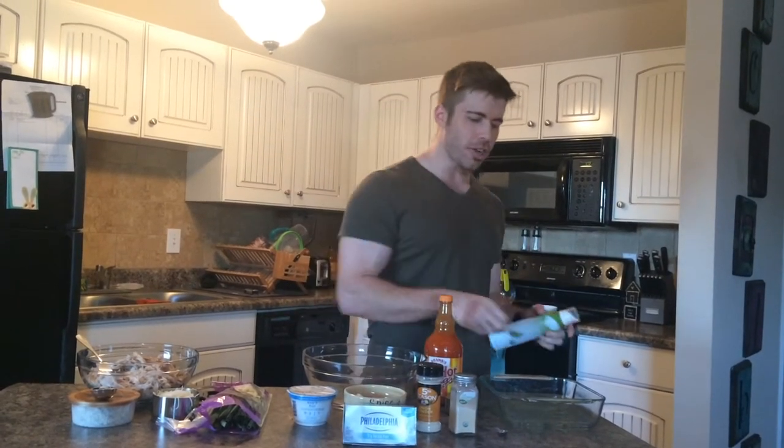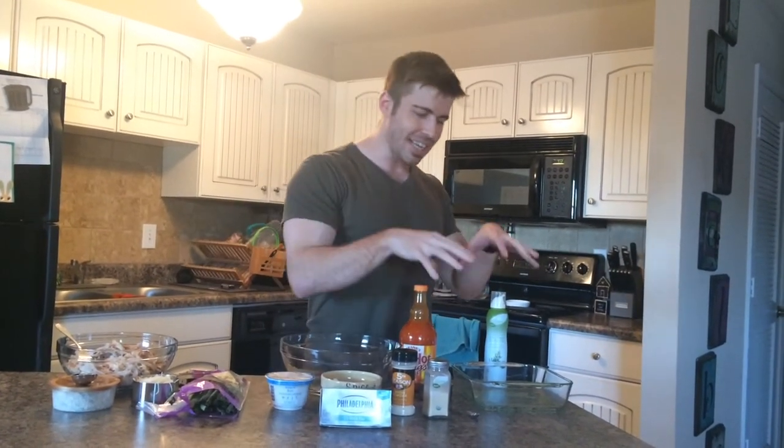Hey guys, Joe here in the anabolic kitchen. I've got a belly-busting buffalo chicken recipe that I'm going to whip up right before the NBA playoff game. I have a nice eight by eight pan. I've already preheated my oven to 350 degrees and coated this pan with just some nonstick olive oil spray. We're going to get the ingredients in — we don't want any of this deliciousness to stick.